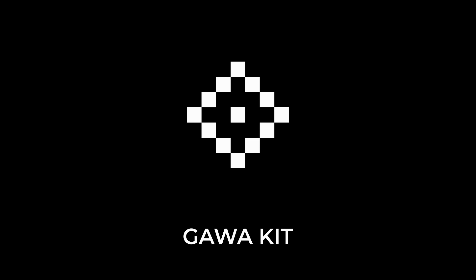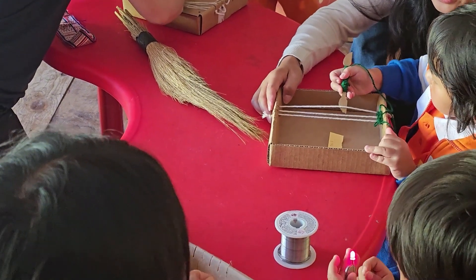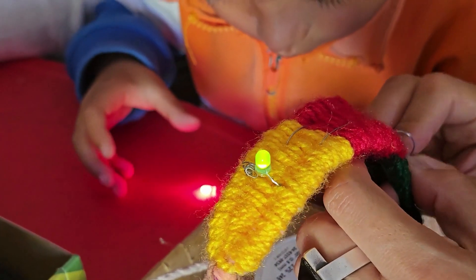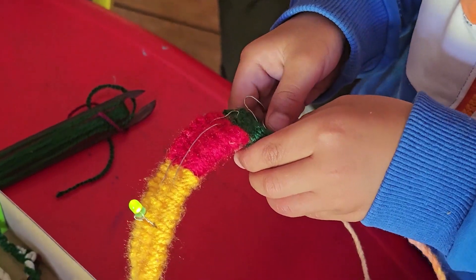The Gawa kit is an educational weaving kit for kids from five to eight years old, designed to incentivize them to learn the basics of weaving — not only traditionally, but also by adding small circuitry and electronics to introduce them to technology.